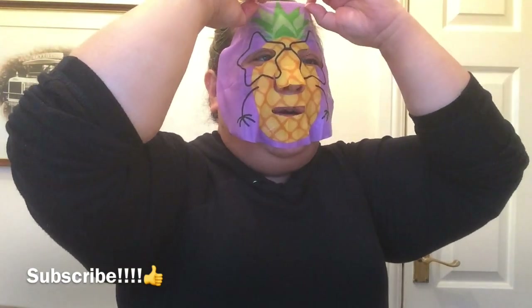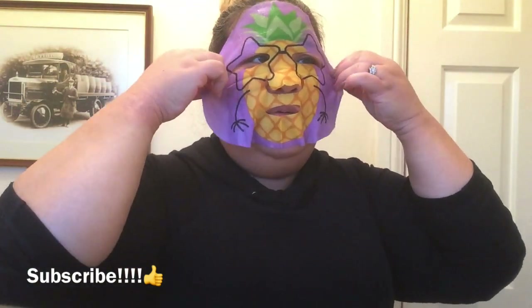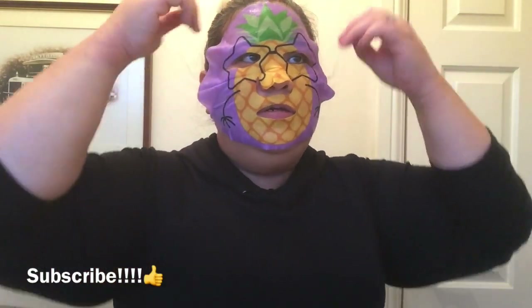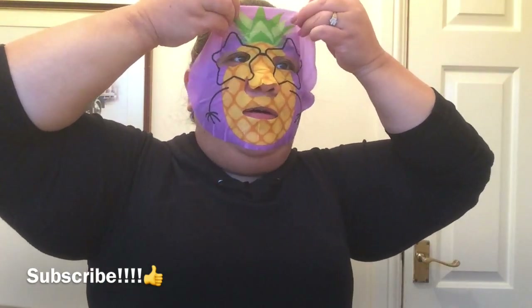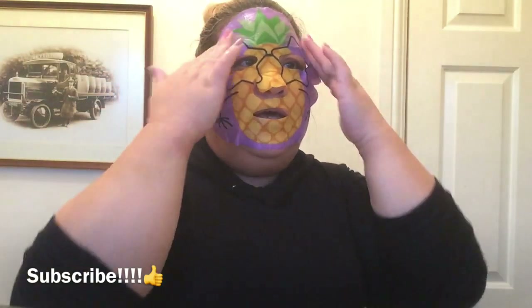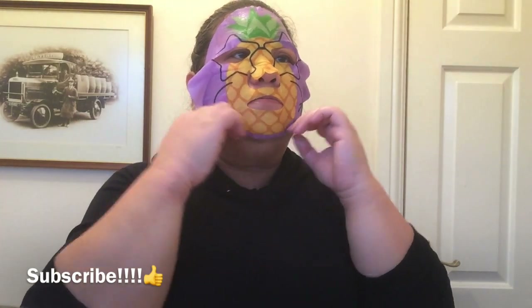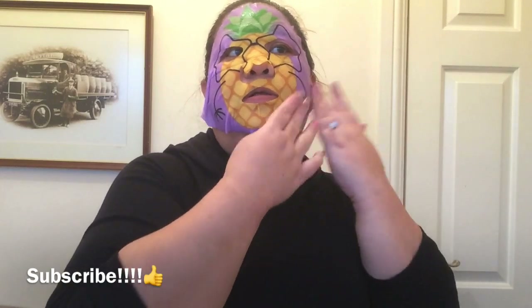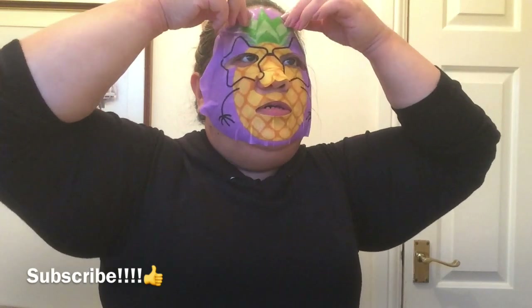I'm going to pull it up a bit — oh wow! Look at that guys, it's really fun, I love it. I'm going to pull it up a bit higher. That's nice — it's really nice on the face! Now I'll make sure there are no bubbles. When you do a face mask you should not have any bubbles — you have to make sure that you spread it properly.